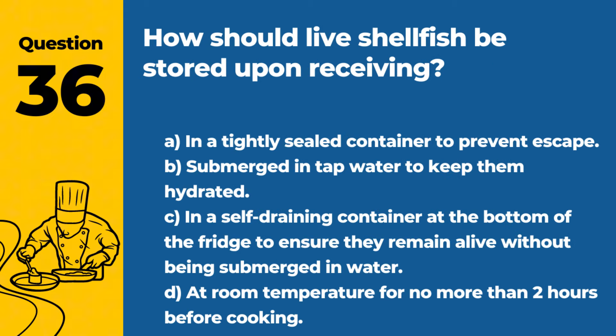Question 36. How should live shellfish be stored upon receiving? A. In a tightly sealed container to prevent escape. B. Submerged in tap water to keep them hydrated. C. In a self-draining container at the bottom of the fridge to ensure they remain alive without being submerged in water. D. At room temperature for no more than two hours before cooking. Answer: C. In a self-draining container at the bottom of the fridge, to ensure they remain alive without being submerged in water. Proper storage conditions are crucial for maintaining the safety and quality of live shellfish.